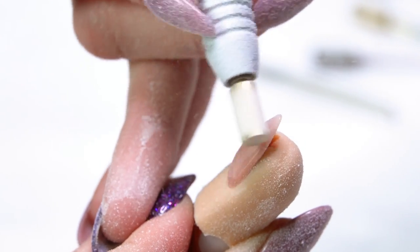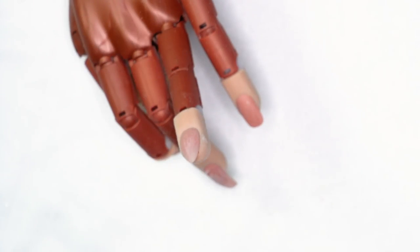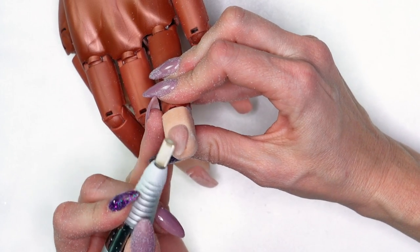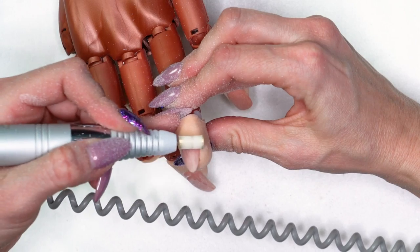Left-handed techs do the opposite: start with the base of the bit on the left side, up through the middle, then down to the right side. For lefties, always switch the machine to reverse instead of forward. People tend to fear the electric file and turn the speed down too low. When working with the safety bit or X-cut, keep your speed at about 14,000 to 16,000 RPMs so it has enough power to pull the bit all the way through the product and shave it off.